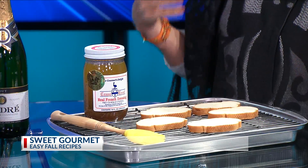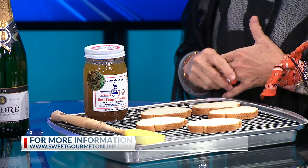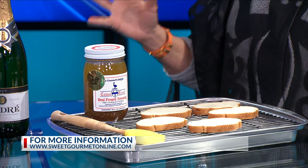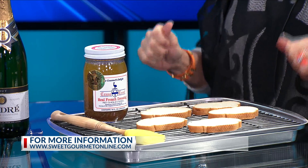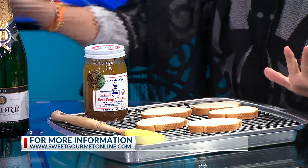So you're pairing this with what you're calling Toasties. And you were going to be bringing some on air. I had some, but trying to get in the car in the rain at Sweet Gourmet, they're all over the parking lot. I was so excited! So right now we just have plain bread, but I'm going to teach you how to make them at home.